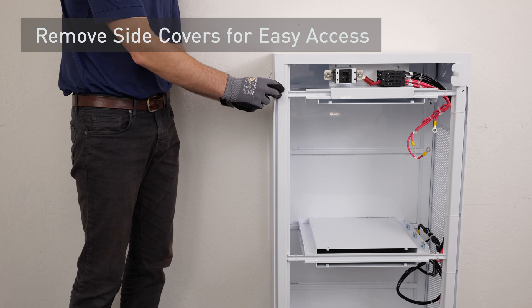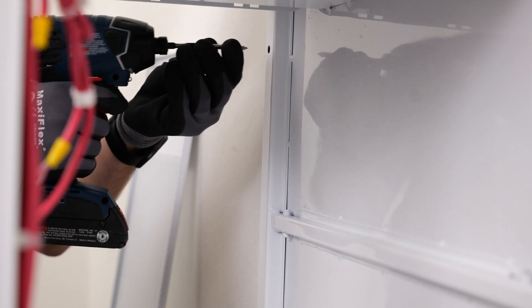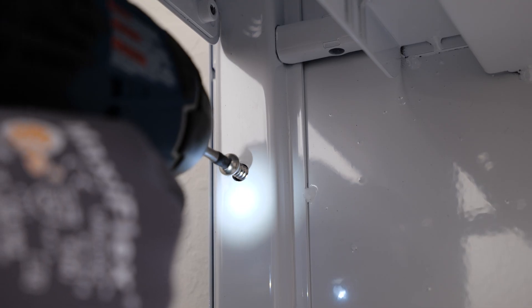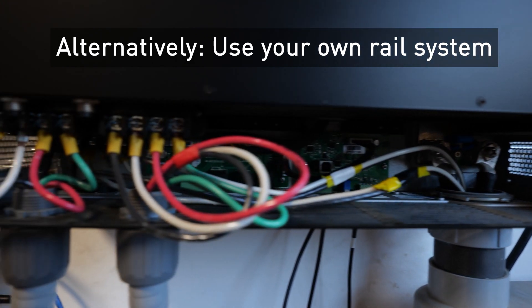Remove the side covers for easy access to the mounting points. Fasten the enclosure to the wall using lag bolts or the screws provided. Alternatively, you can use your own rail mounting method, as shown in this example.